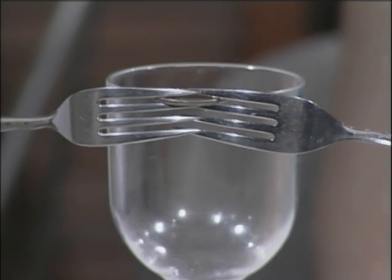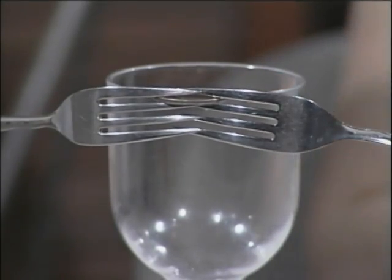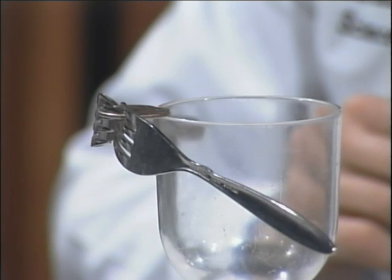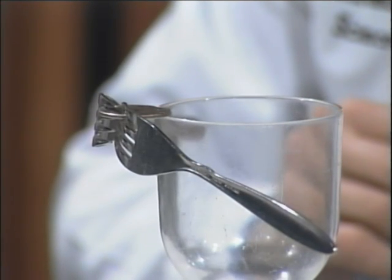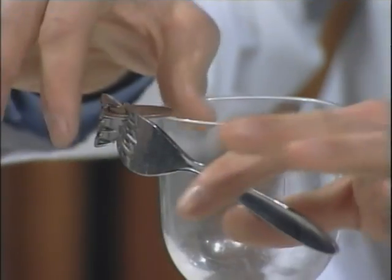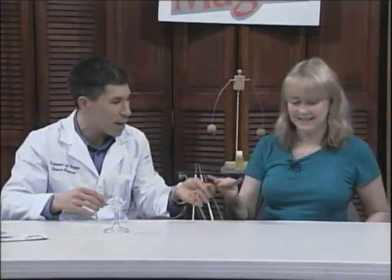If I touch that, it would tip and fall over. Waiters and waitresses love this. And when you're done, you just take the forks out and put them back on the other person's table.